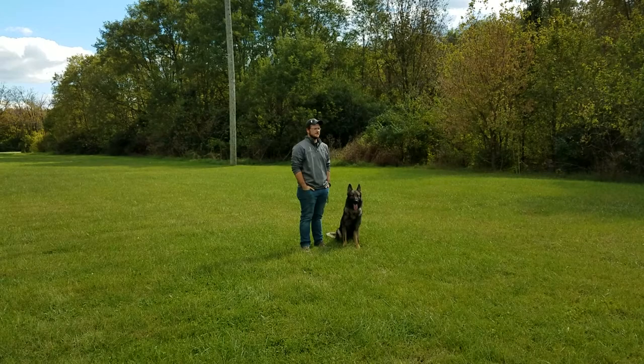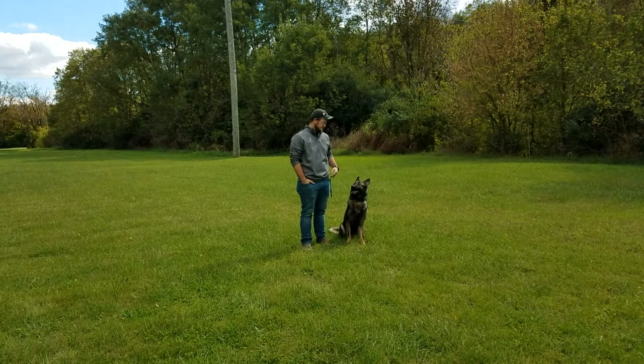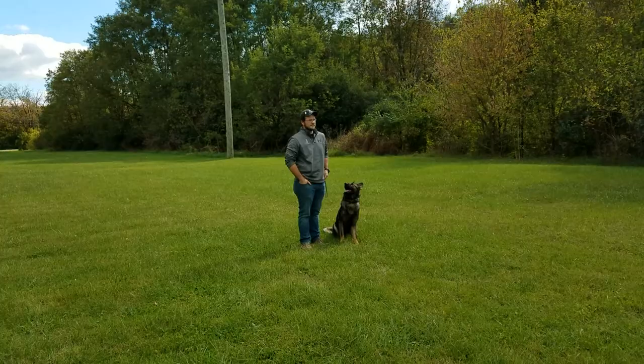All right guys, here's Graham. We've got a couple of videos of him doing on-leash obedience, a couple videos doing off-leash obedience, and now we're starting to get into our off-leash obedience to bite work.